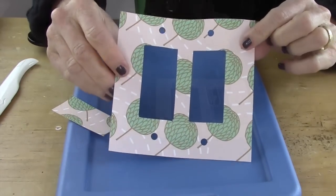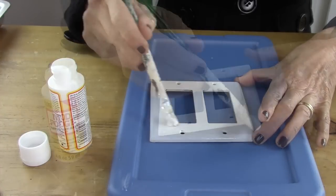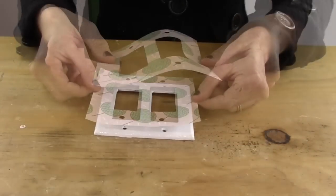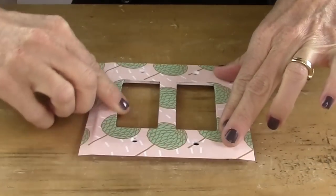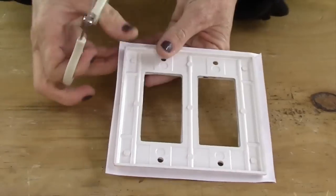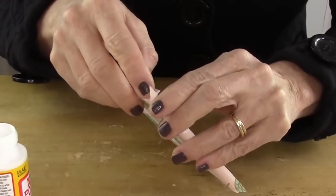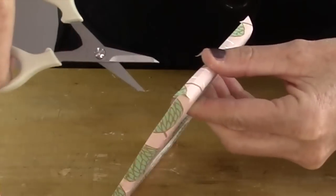After you cut out the openings, take some Mod Podge and cover the switch plate. You want a nice even coat on there and be sure to get the edges as well. Then take your scrapbook paper and put that right on top, smoothing it down with your fingers gently. Be sure to smooth the inside cut areas too. Then take your scissors and cut a diagonal right at each corner — that's gonna make it easier to fold around the piece. After you've glued that down, snip off that edge right there to make a clean edge.